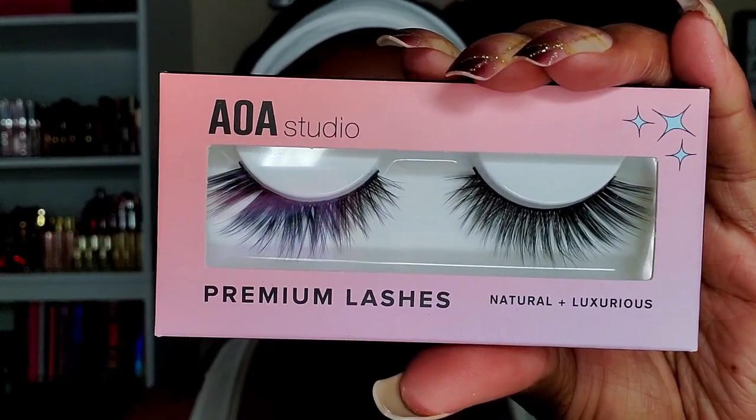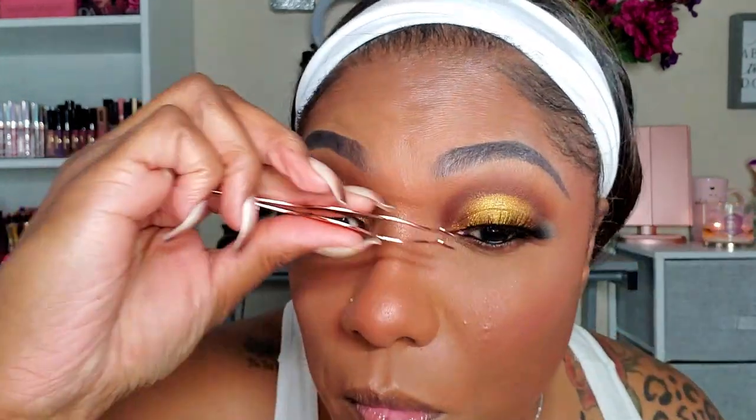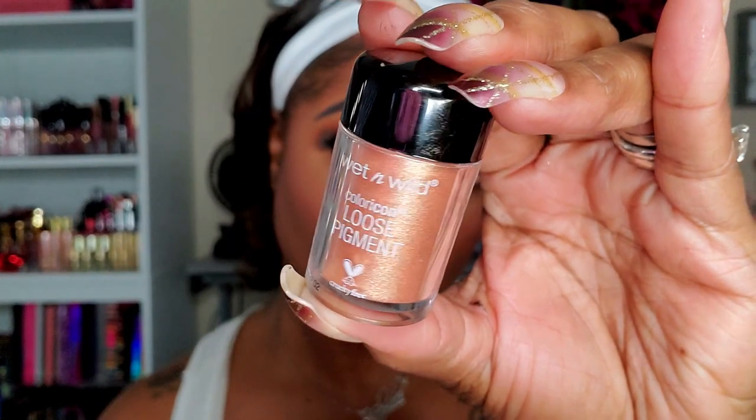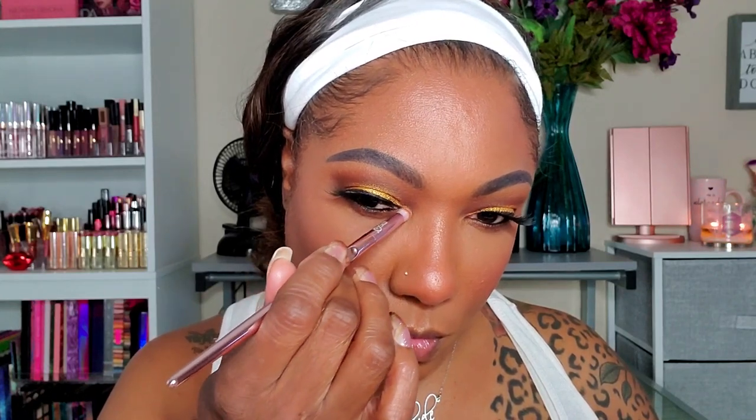For lashes today I'm trying out some AOA Studio lashes from Shop Miss A — very inexpensive, I think I paid about a dollar fifty per pair. I like the shape and size, though they are a little plasticky looking. For my inner corner I'm going in with another loose pigment from Wet n Wild — a gorgeous gold shade, a little lighter and brighter than the one on my lid — just for that inner corner pop.